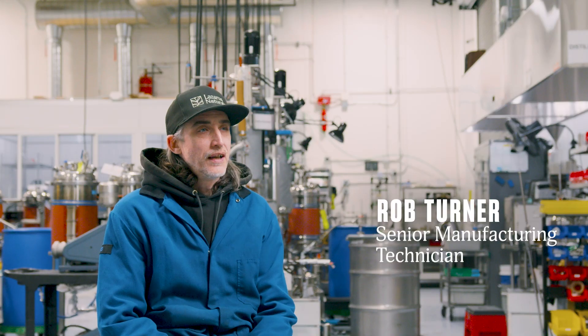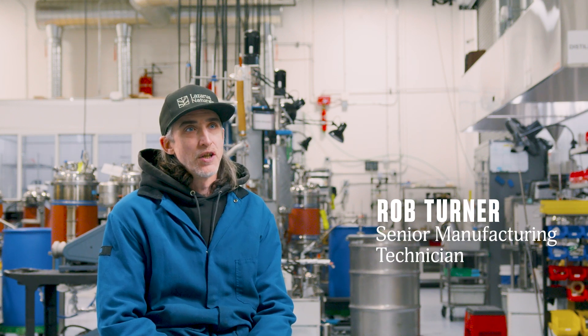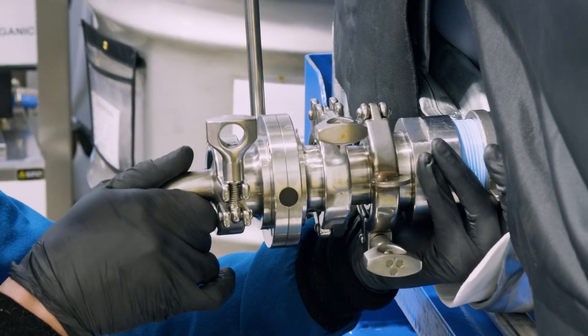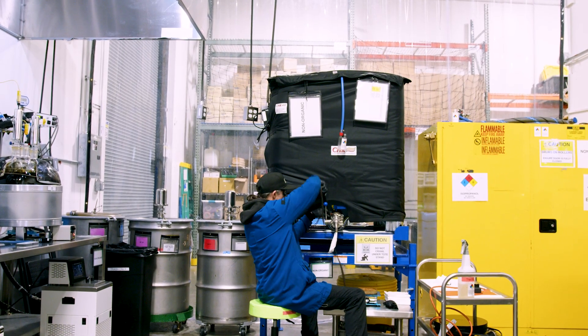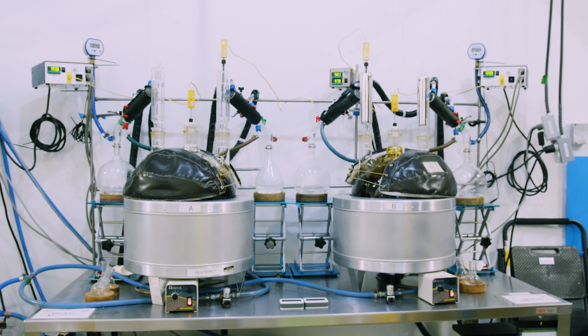In my capacity as a short path operator and station owner, I'm responsible for the intake of the crude, managing batches, and basically refining all of the crude that gets further either redistilled or used as an ingredient in products.